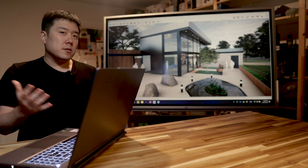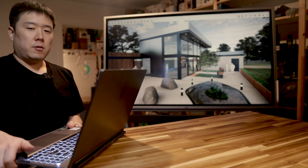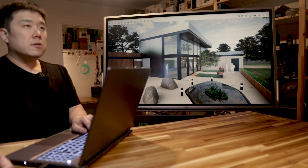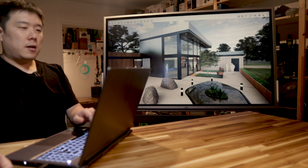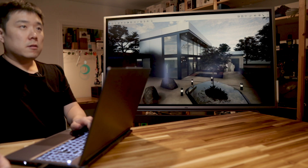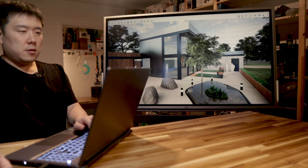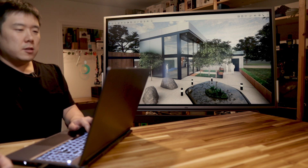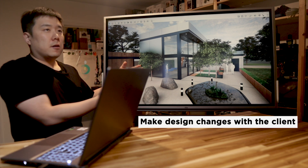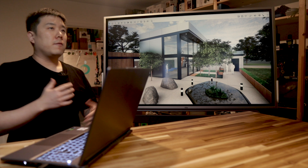I can set this up in multiple ways — I can show the rendering on the big screen whilst I'm showing the SketchUp model on my laptop. So whilst the audience looks at the rendering, I can look at my 3D model and perhaps relocate a tree. We can manipulate things inside the model and have the client look at this screen instead. This becomes all very natural.